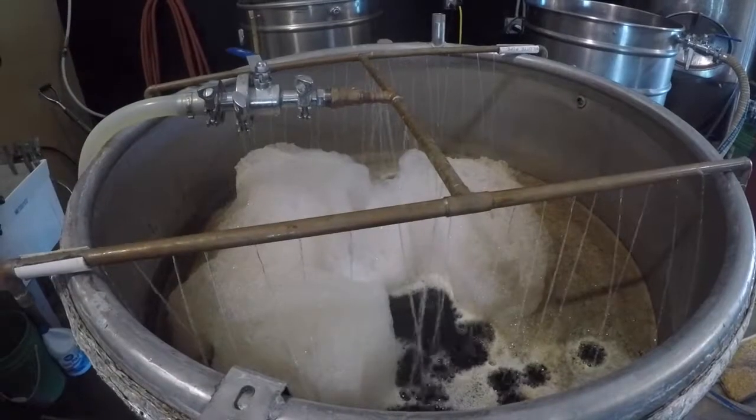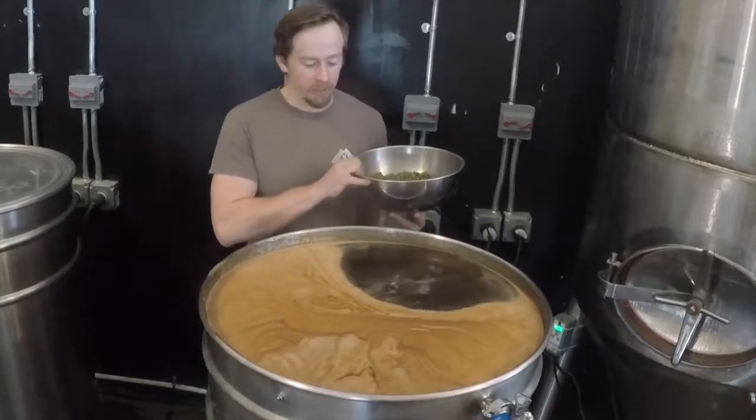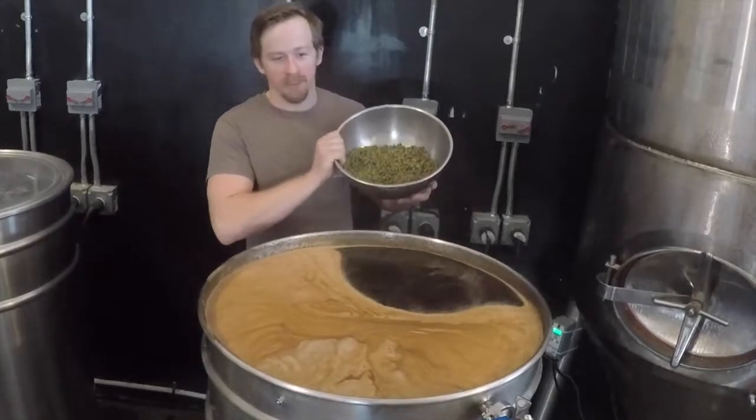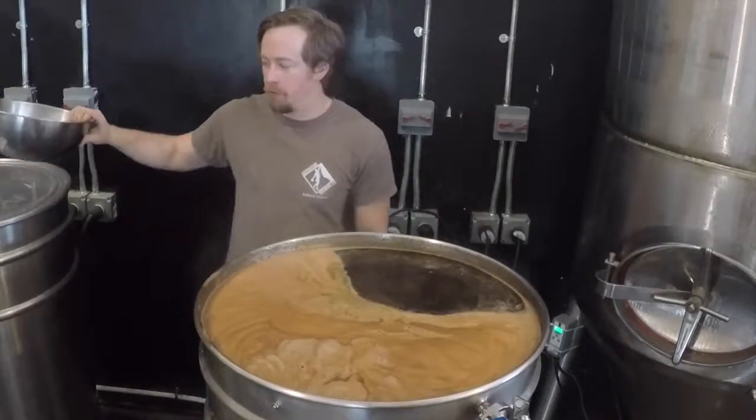Sounds sweet. Now we are sparging, which is going to be rinsing out the sugars from all those grains as it's transferring into the brew kettle. We're just about to start boiling here, so I'm going to add in our 60-minute addition. For this beer, that is the only addition — it adds all the bitterness.